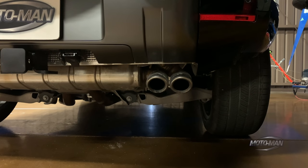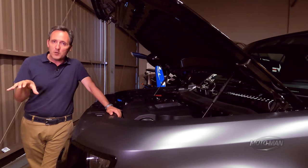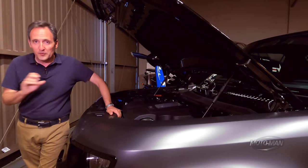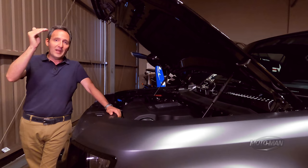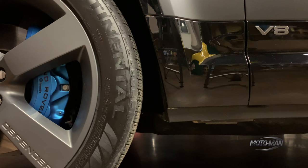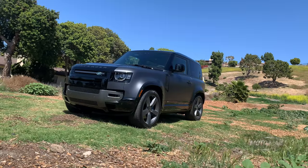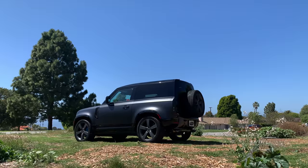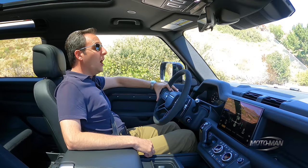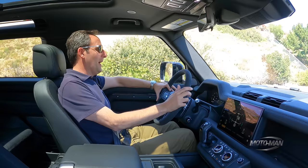There's another change that goes along with that engine: some programming changes specifically to the terrain management system. They add a different terrain mode that deals with loose gravel and tarmac a bit differently, considering the torque output. Zero to 60 drops from 5.7 to 4.9, and Vmax goes up from 129 to 149 miles an hour. Adding that lump in the front brings it to 5,445 pounds — 2,469 kilograms — about 620 pounds extra over the six-cylinder.